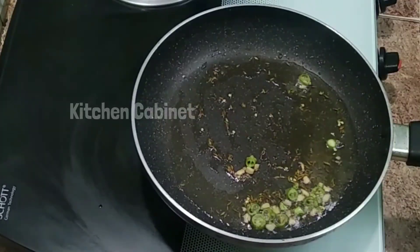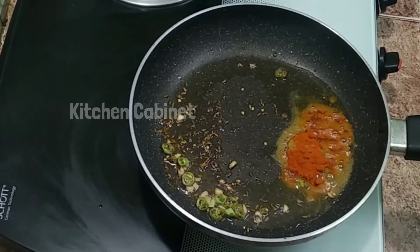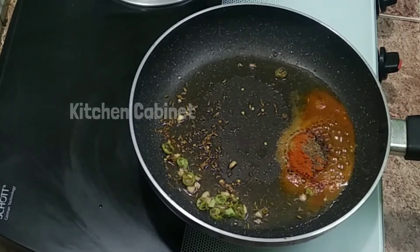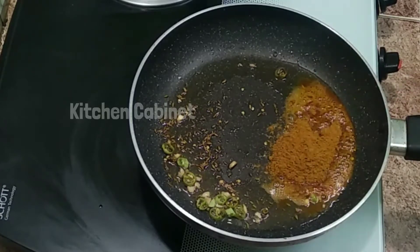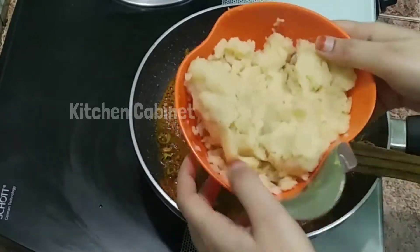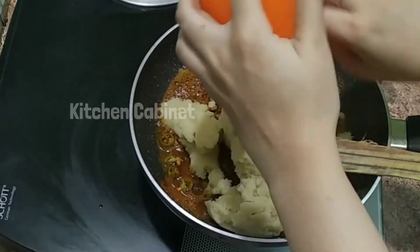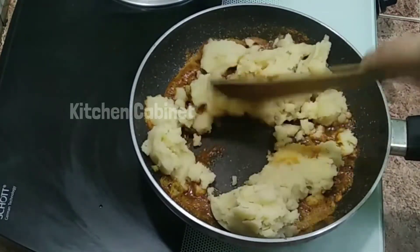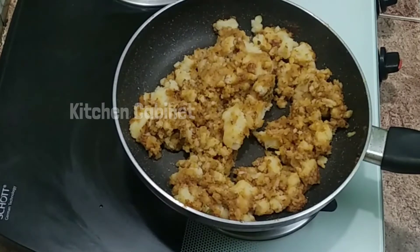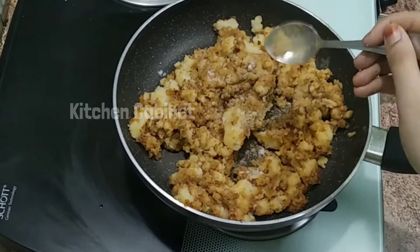Now let's add the masala items. Add 1 teaspoon of salt and a little pepper. Add 1 teaspoon of garam masala and mix it up. We are going to mix it up with masala and rosemary. Add a little mix of masala and mix it up. Add a little dry mango powder.